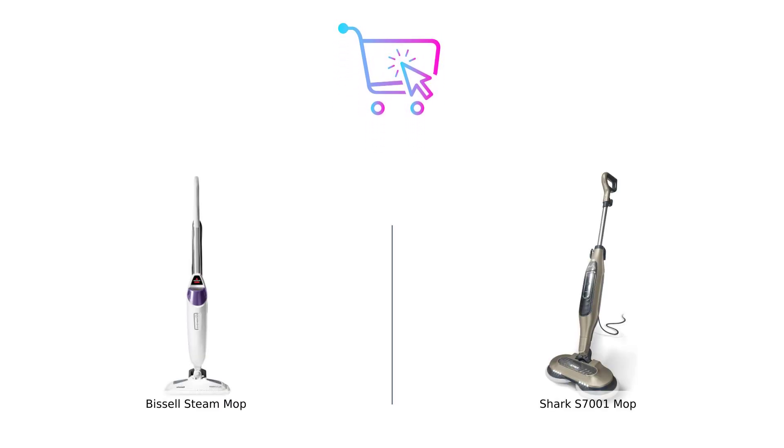So there you have it, folks. In the battle of the steam mops, the Bissell Steam Mop comes out on top with its sanitization, scrubbing power, customization, and delightful fragrance options. It's like the superhero of floor cleaning. And the Shark S7001? Well, it's still a mop, just not the mop we need right now. Remember, whether you're cleaning up after a party or just trying to impress your mother-in-law, make sure you buy smart.